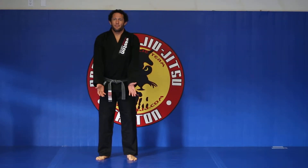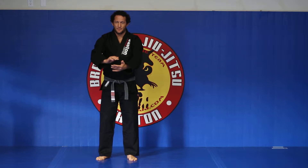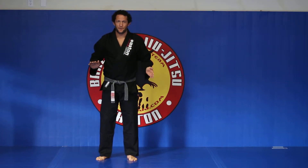How's it going guys? Today we're going to go over the front bear hug. The front bear hug is going to be over both arms or under both arms.